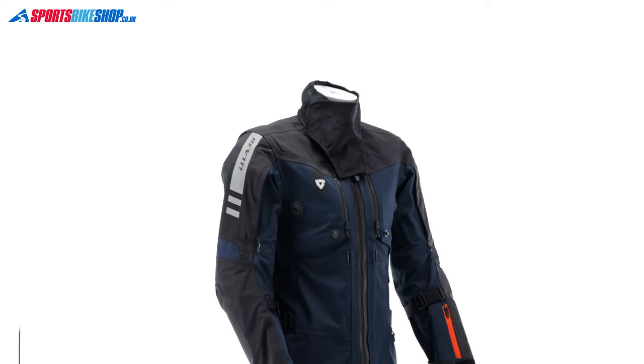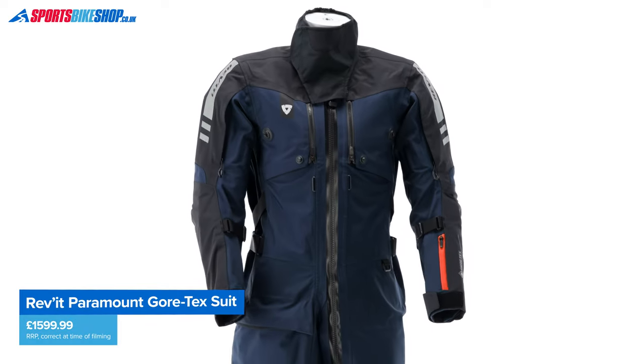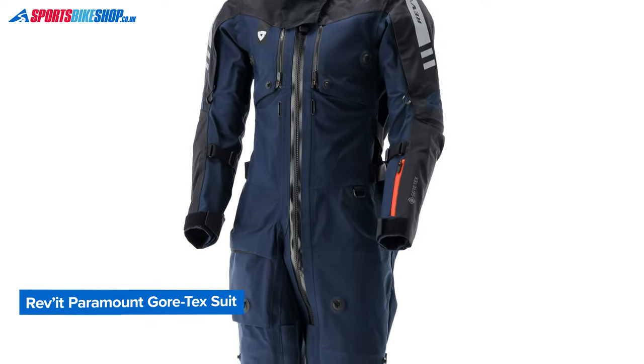Aerostitch are still going strong today. Rukka and Klim have both tried to emulate the Aerostitch design over the past few years, but neither of their suits are still available in their official UK collections, so it'll be interesting to see if this one takes off in a way those two suits didn't. There's a lot to run through here.